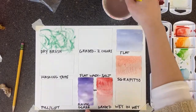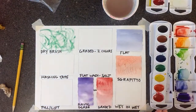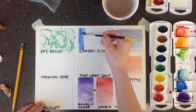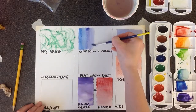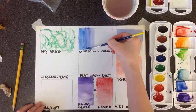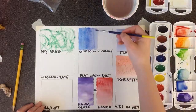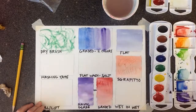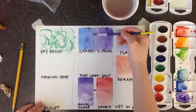Now we're going to do the same thing — a graded wash — except this time instead of going dark to light, it's going to go from one color to another. I'm going to start with blue, and instead of adding water I'm slowly going to start to add purple because I want it to change to purple. So it will kind of go blue to blue-violet to purple. You can go back over a little bit to smooth out that transition.